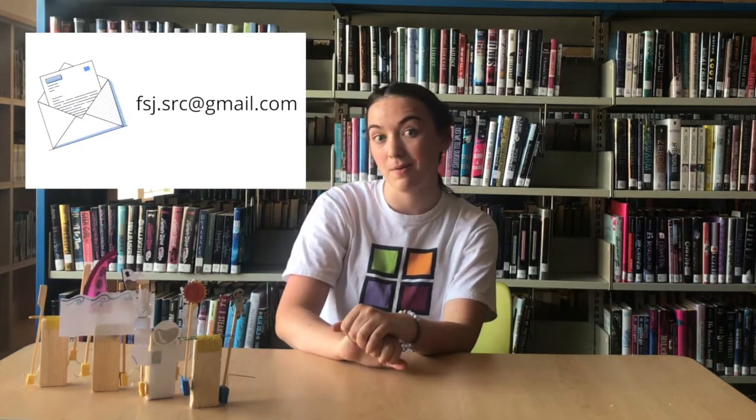Besides that, don't forget to send us pictures and videos of your creations so we can feature them next week in the Maker Box video, where we're going to be making something else pretty cool. Thanks for watching our first ever Maker Box Summer Reading Club video, and I hope to see you guys next week! Bye!